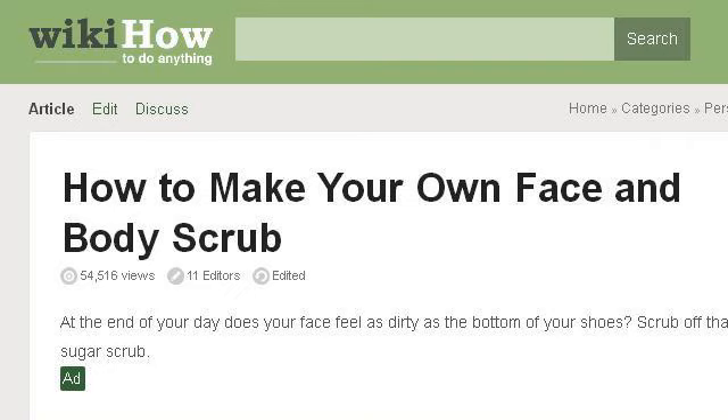The most helpful site to learn about how to make a hand scrub is www.wikihow.com. See the page titled 'How to Make Your Own Face and Body Scrub, 5 Steps' on WikiHow. Here's the link.